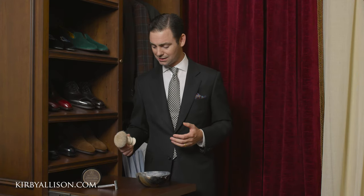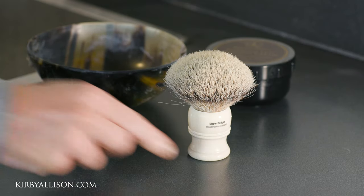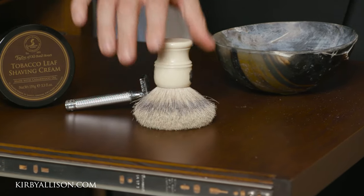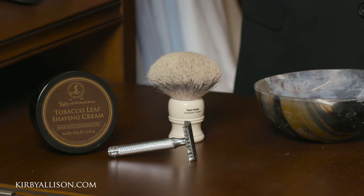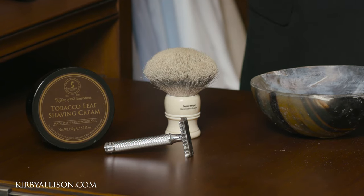After you get all the water off, you want to allow it to dry. Most high quality badger brushes simply balance on the handle itself with the badger facing up, which allows it to dry in its natural shape. What you don't want to do is place it on its side to dry, or on the actual bristles. Simply place the badger brush on its handle to allow the badger to dry without being touched by anything.